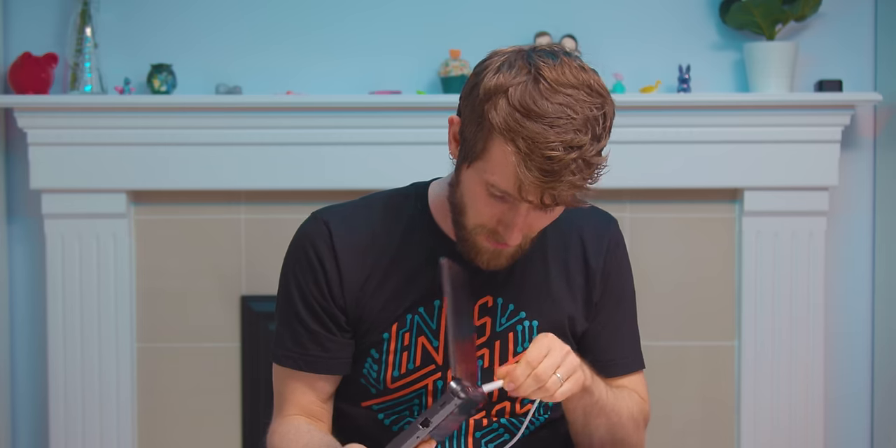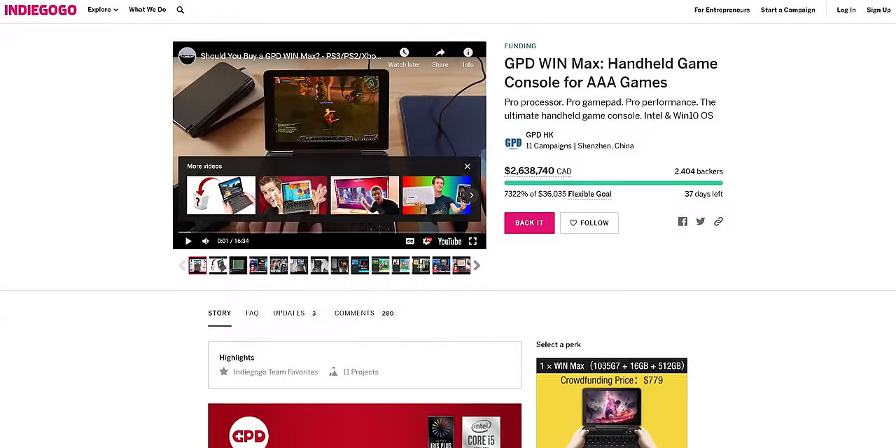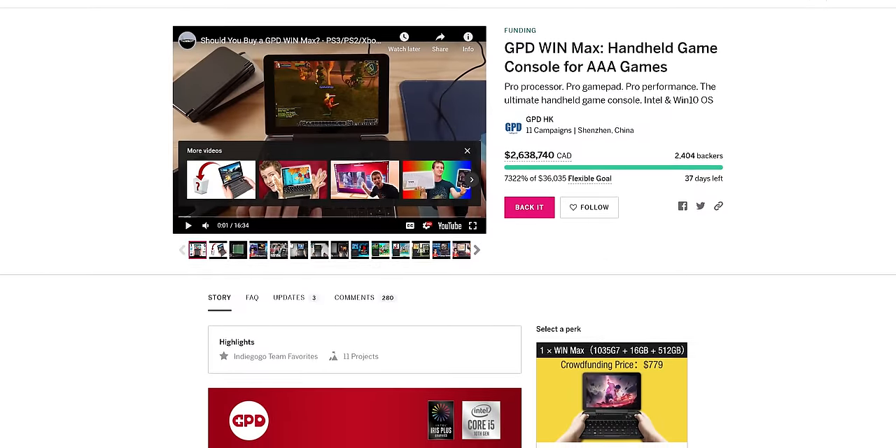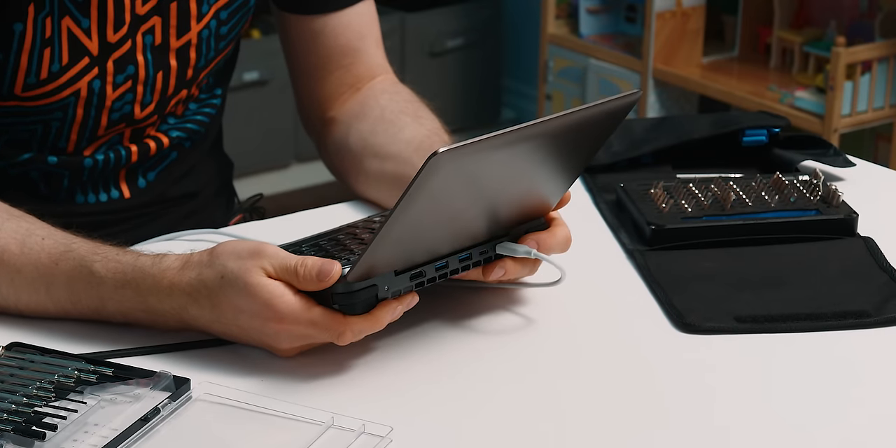Reason I was freaking out about opening it — these are not cheap. They're anywhere from around $780 US to, after the Indiegogo campaign, around mid-$800 US. Yeah, not cheap, but there is just nothing else quite like this. I'm going to get some firmware updates rolling on it, spend some time with it, and I will see you guys on the LTT video for the full rundown. Thanks for watching Short Circuit — I'm out.